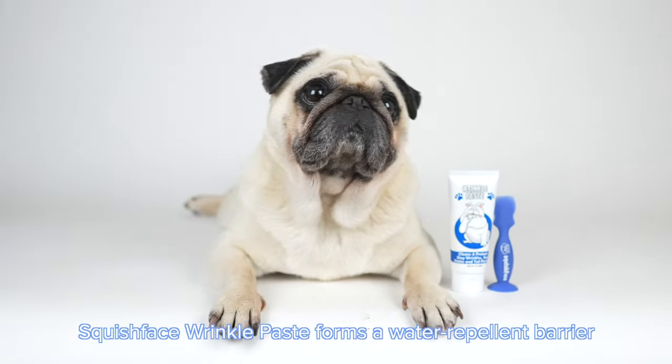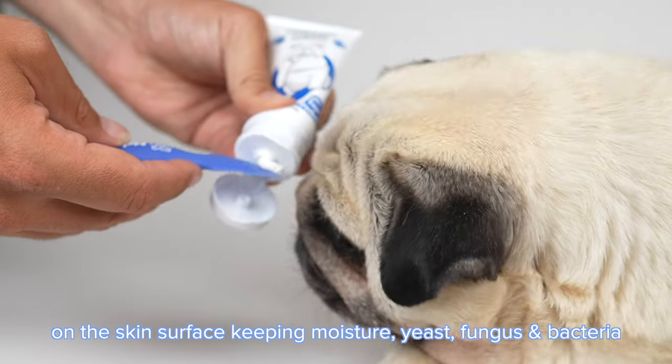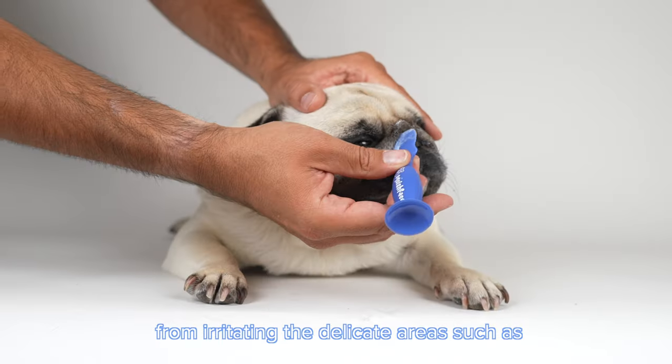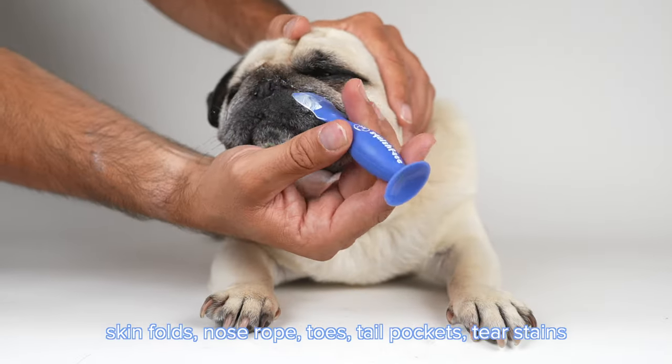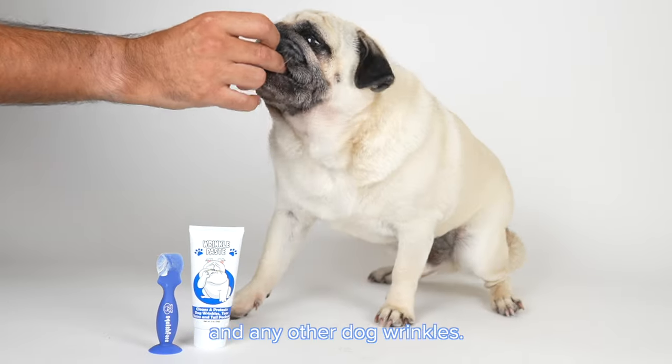Squish Face Wrinkle Paste forms a water repellent barrier on the skin surface, keeping moisture, yeast, fungus and bacteria from irritating the delicate areas such as skin folds, nose ropes, toes, tail pockets, tear stains and any other dog wrinkles.